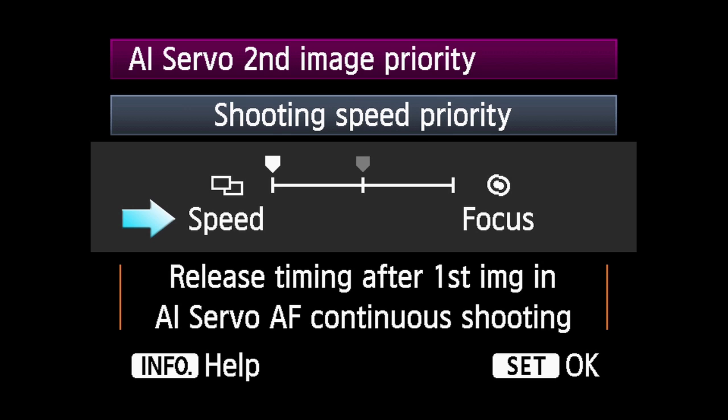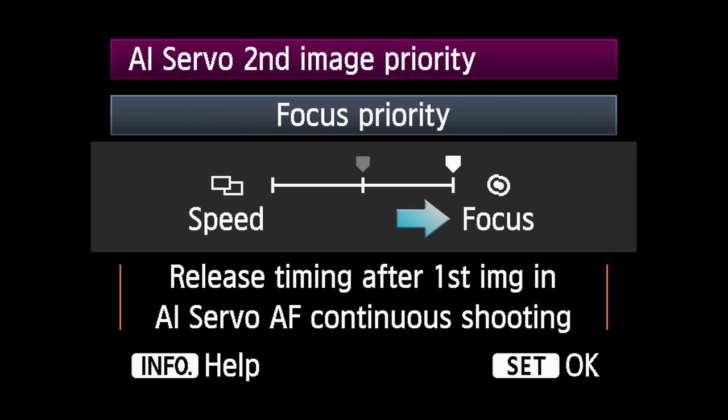Shooting Speed Priority prioritizes shooting speed to take shots at the fastest frames per second rate, even if AF hasn't confirmed sharp focus for each shot. Focus Priority slows down the drive speed as needed during continuous shooting to ensure the sharpest possible focus for each shot.